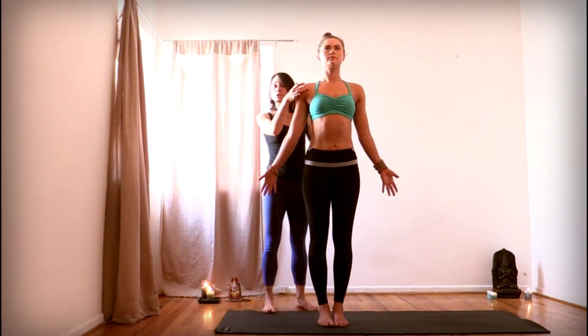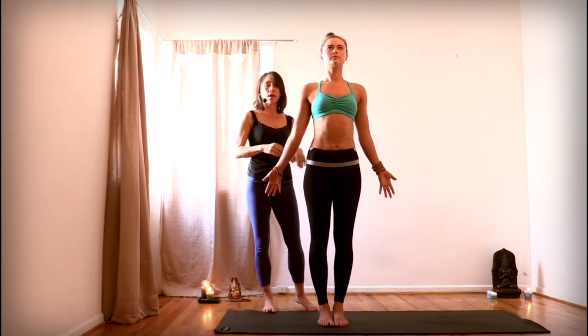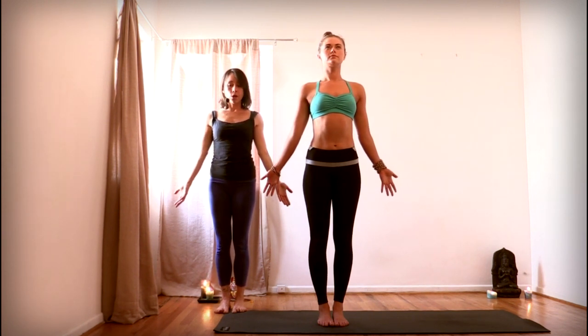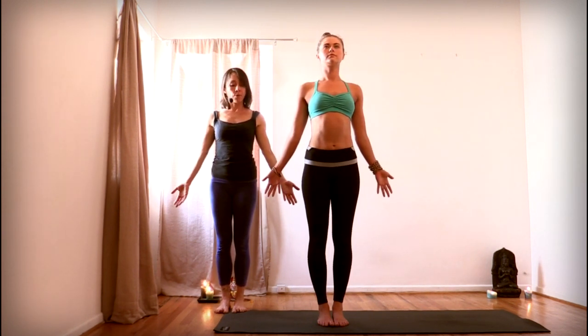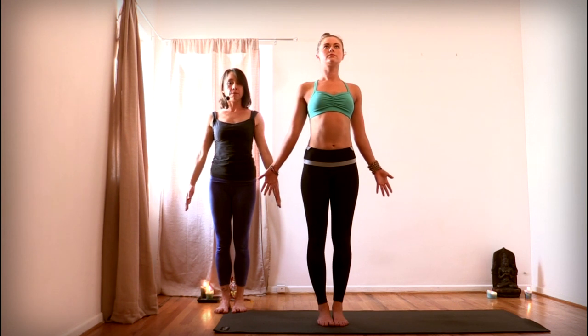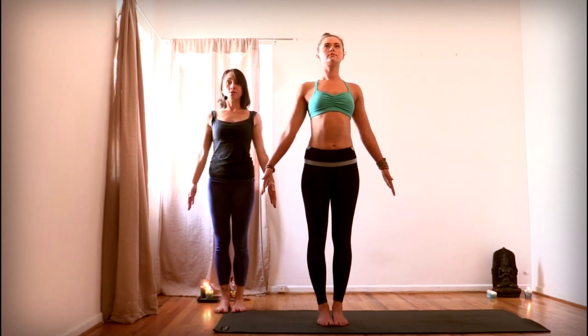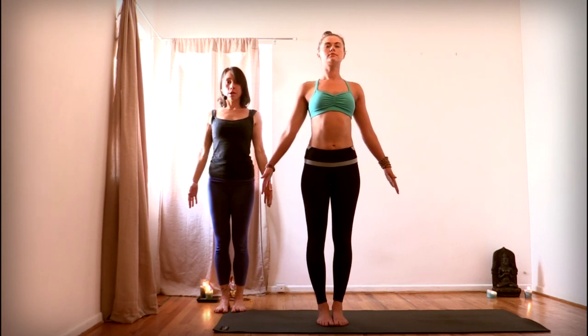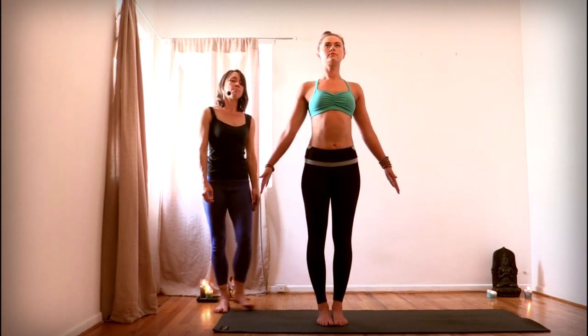Externally rotate the shoulders — draw the shoulder heads back. Turn your palms forward, as that can certainly help externally rotate the shoulders. You could also take the hands and point them towards you just using your wrists, but keep the shoulders open. You don't want to collapse the shoulder blades in; you want to keep the shoulder heads drawing back.